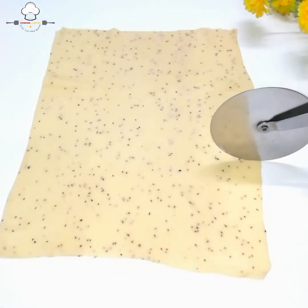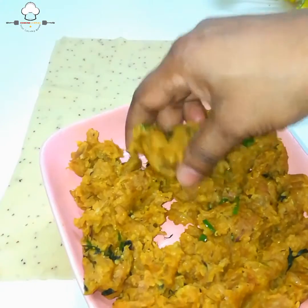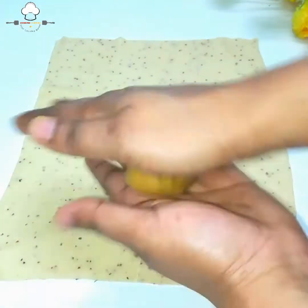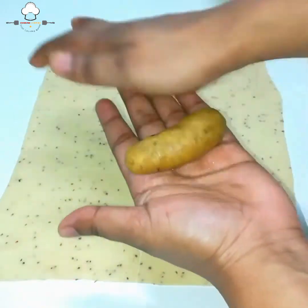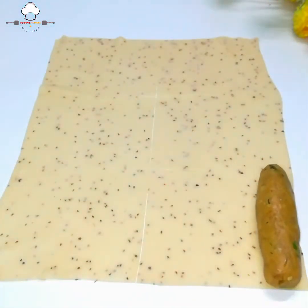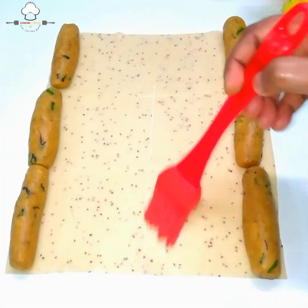પ્રથમ ત્રણ ભાગ કર્યા, પછી વચ્ચે વધુ એક ભાગ — ચાર ટુકડા. બધા ટુકડાઓ (rolls) ને આ રીતે તૈયાર કર્યા. ધારે ધારે (edges) ભળ્યા. એક રૂટીમાંથી છ નાના rolls બને.